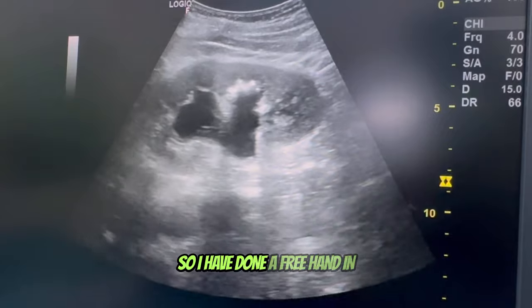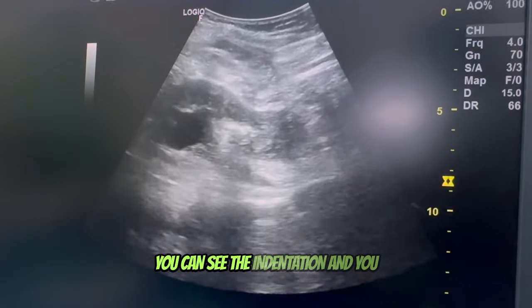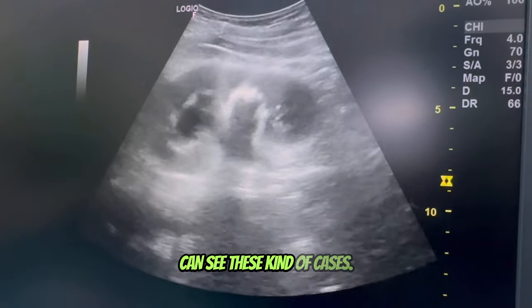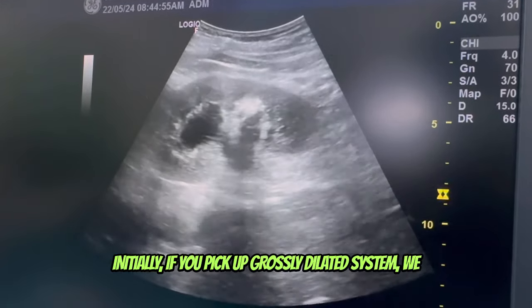I have done a freehand inline puncture and targeted the middle calix — you can see the indentation. In these kind of cases, if you initially pick up a vastly dilated system, you will gain confidence to do an ultrasound-guided puncture.